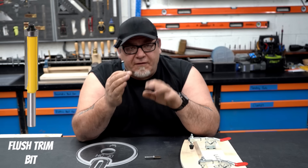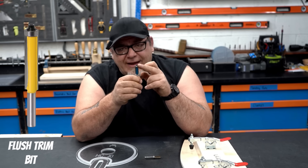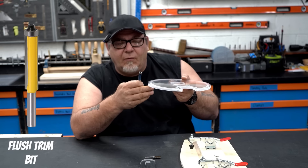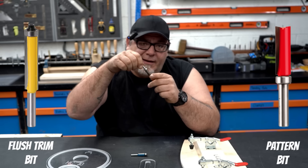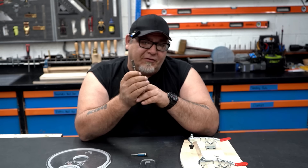So what's the difference between a flush trim bit and a pattern bit? A flush trim bit has cutters that are the exact same diameter as the pilot bearing. The bearing follows the template and cuts the wood to the exact same geometry as the template. A pattern bit is very similar except the position of the bearing changes — the bearing is at the top instead of the bottom. It's typically used on a pattern.